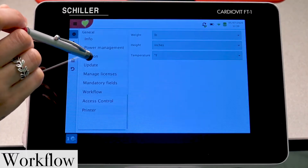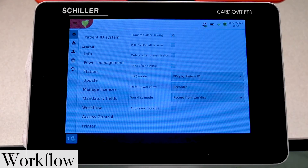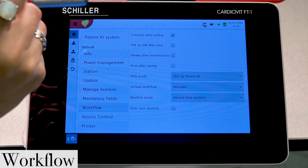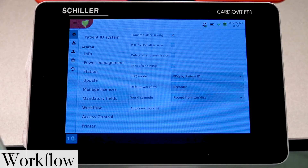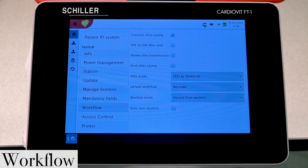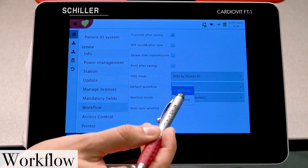If you keep scrolling down toward the bottom you will find Workflow. In Workflow you have a few options: you can select whether or not you want your reports to transmit after saving — they will automatically transmit after the report is saved internally. You can select to convert your report from PDF and transfer it to USB after it's saved. You can also have the ability to delete the report after it's been transmitted. Additionally, you can select how you want your device to power up — in recorder mode, or so it takes you directly into your work list.